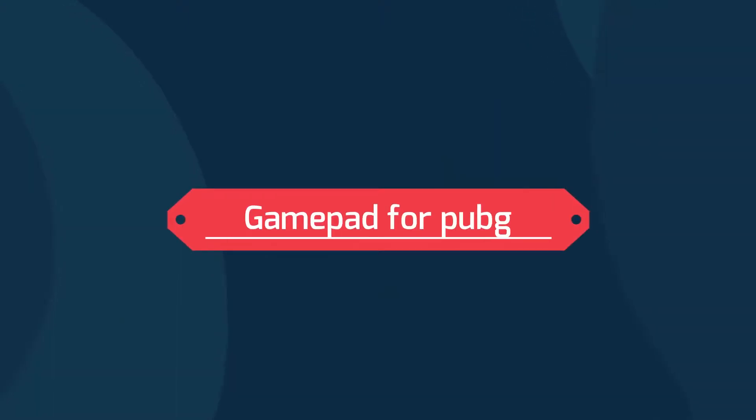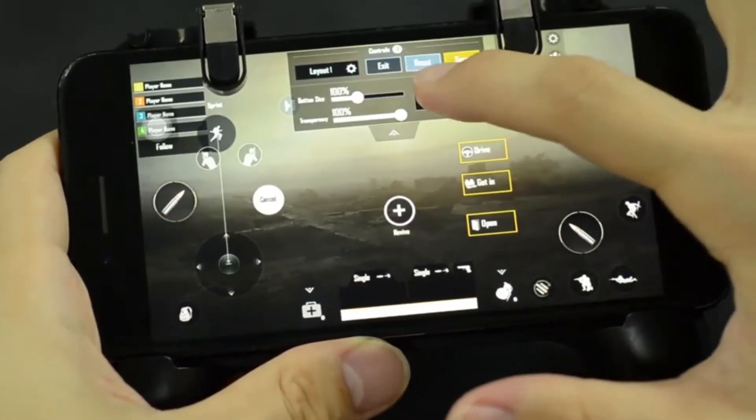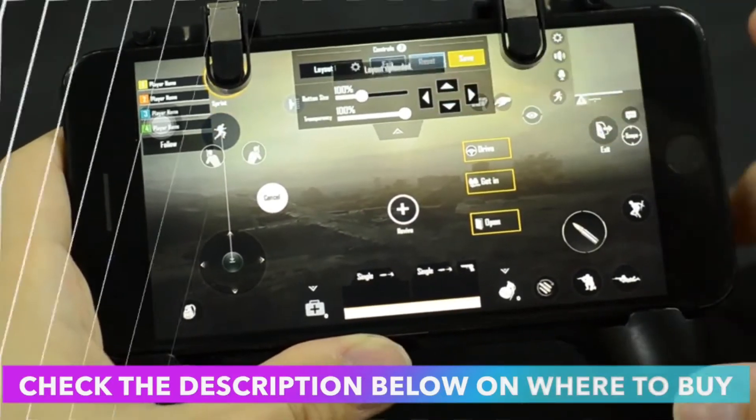Gamepad for PUBG. Note: this product does not include a storage bag. Since the product description cannot be modified, please refer to this description. Thank you very much for your understanding.